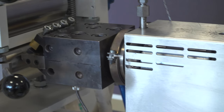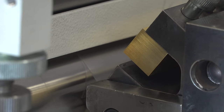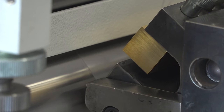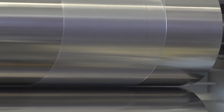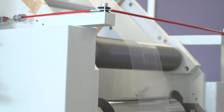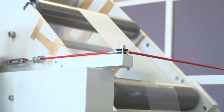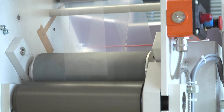Followed by the Flexlip die 100 millimeter, which has an adjustable die orifice, and followed by our Univex, the Flatfilm Takeoff unit. The Flatfilm Takeoff unit is equipped with three temperature rolls to cool down the film in a good manner.